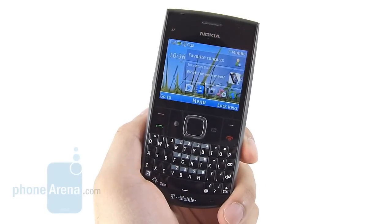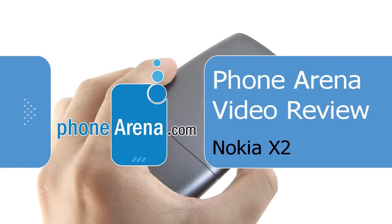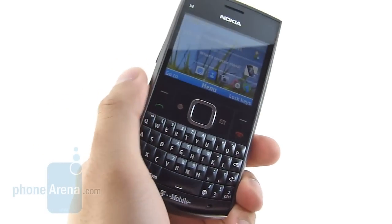Hey guys, you're watching Phone Arena's in-depth video review of the Nokia X2, which is available right now through T-Mobile's prepaid lineup for $79.99. It's a basic Series 40 handset that's primarily focused on the messaging aspects.